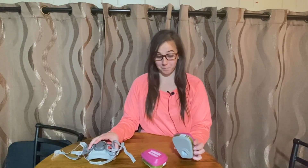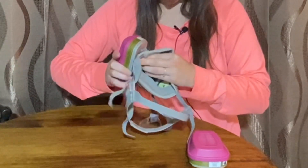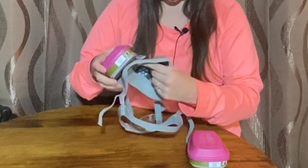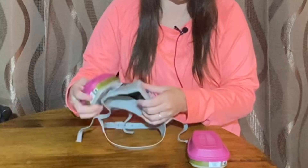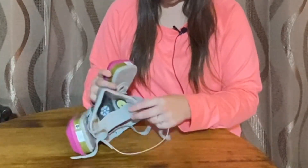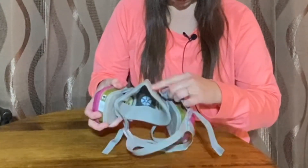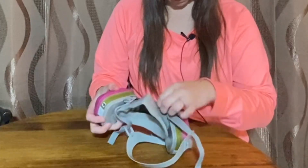I'm going to be installing these filters on our mask. You're going to want to make sure the larger part is on the top and the smaller part is facing towards the bottom. Then they just go on like that.